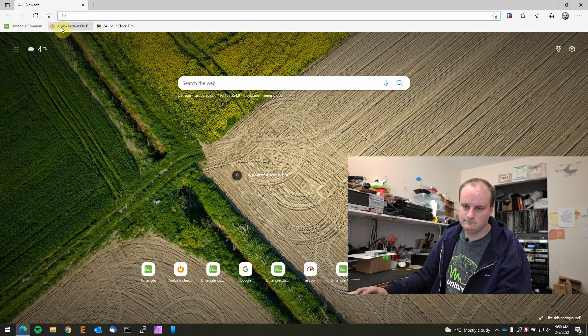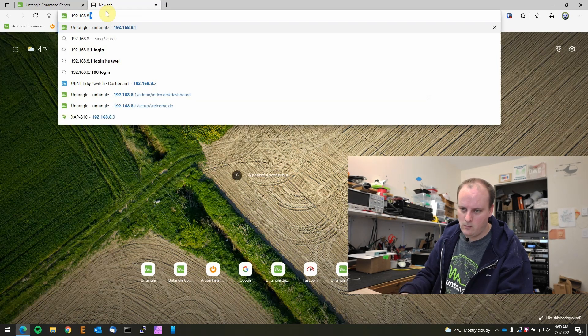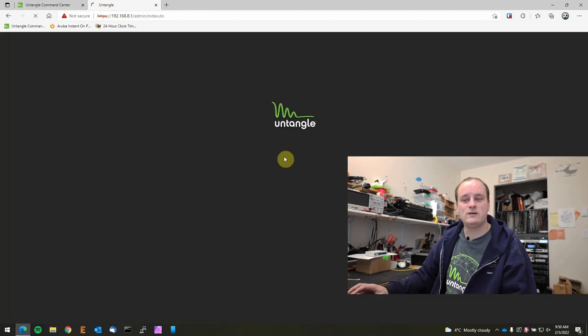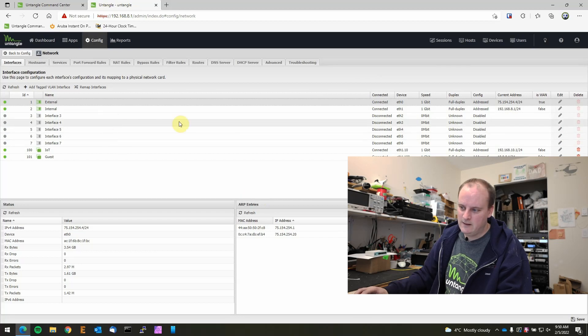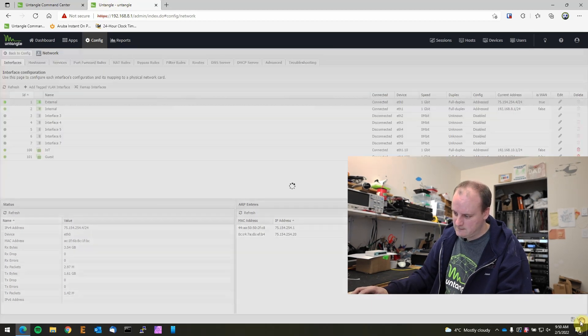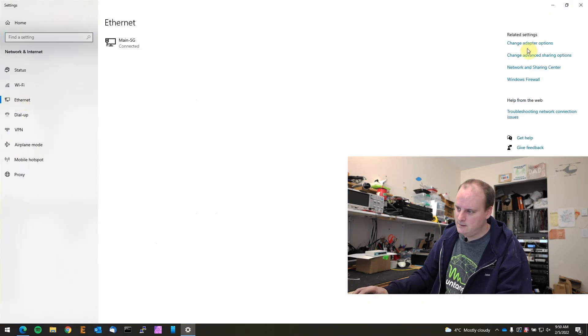Let's close that and log into Untangle. We'll go to 192.168.8.1. First I'm going to show you how to enable it on all the interfaces. Let's go to Config > Network > Internal, then DHCP > DNS Override, and type in our IP address for the Pi-hole: 192.168.8.4. Push done and save.